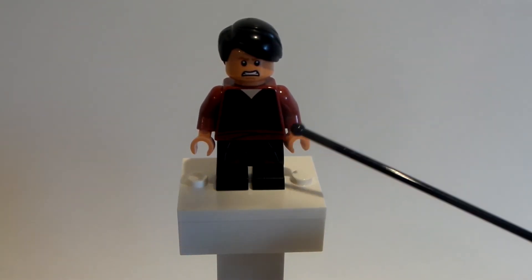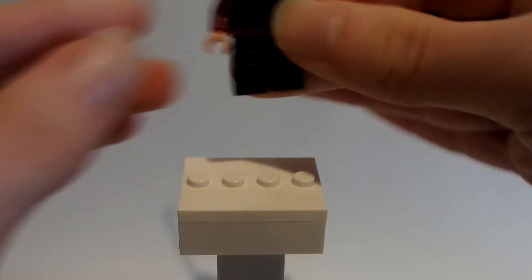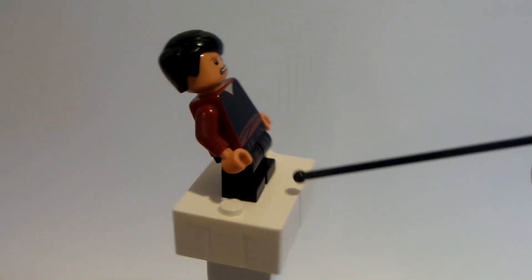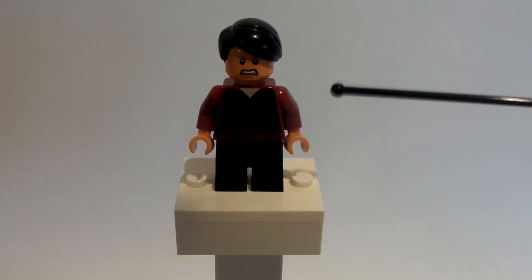The legs I took from Neville Longbottom from the Lego Harry Potter collectible minifigure series 2, because I like the little accenting down there on the legs. If I move it upwards a bit, you guys can see the little detail down there and I think it kind of accents the bottom of the gi well.